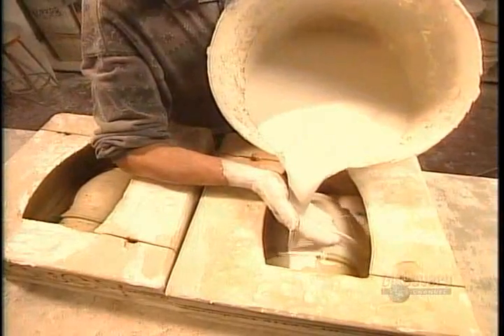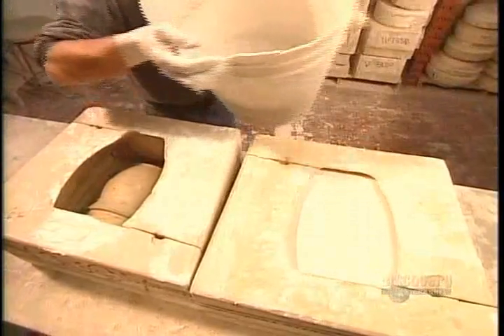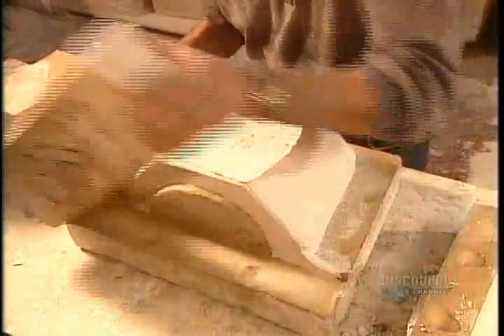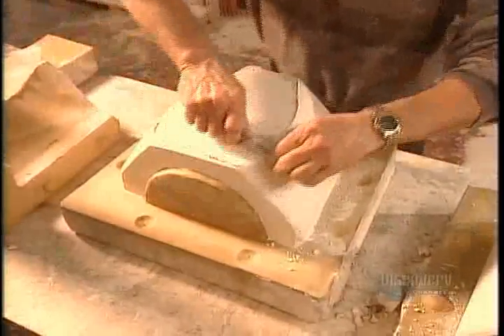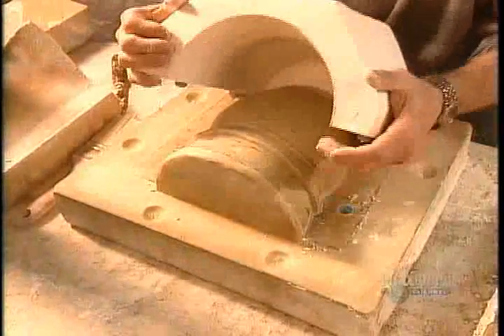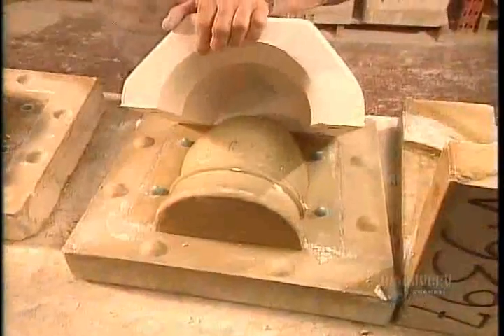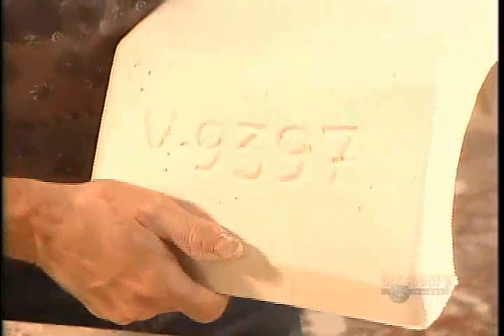First, they pour in the plaster, using their hand to break up any air bubbles that would cause defects in the casting. They leave it to air dry in a warm room overnight. Once it's ready, they can extract it — a delicate operation that takes 15 minutes. This production mold has to cure for 48 hours before going into service. It'll be good for 200 castings, and it'll be identified by the model number on its side.